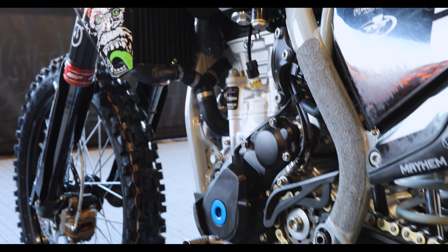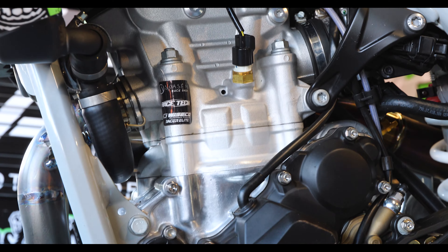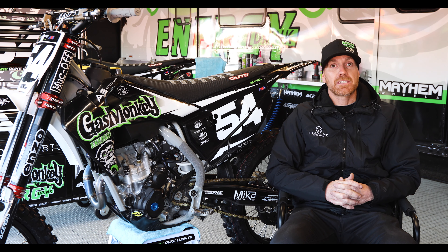Did a lot of development last year, but on the off-season really went back to the drawing board. Got together with some good people, changed a few things up in my program, brought Andrew Flores on for Racetech.